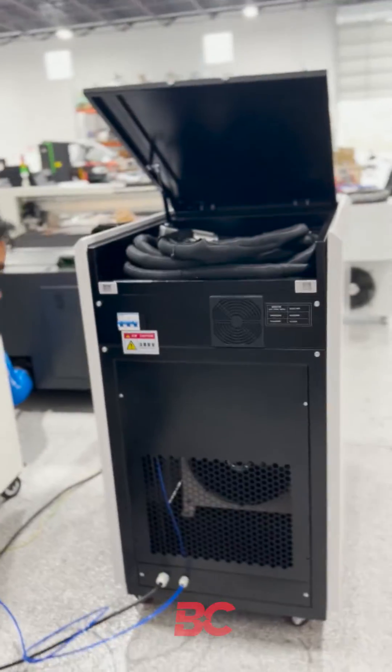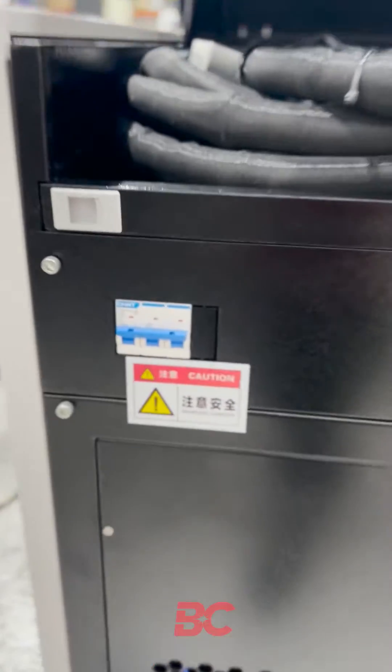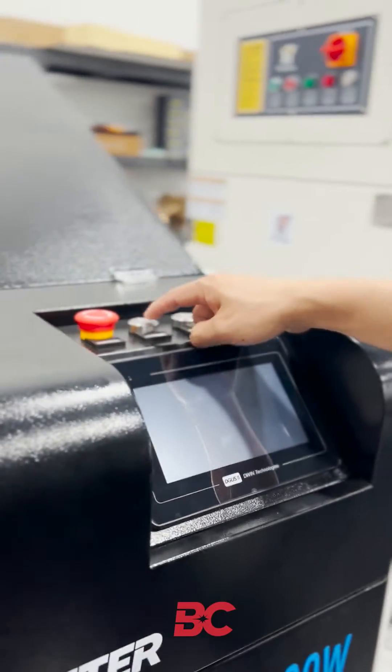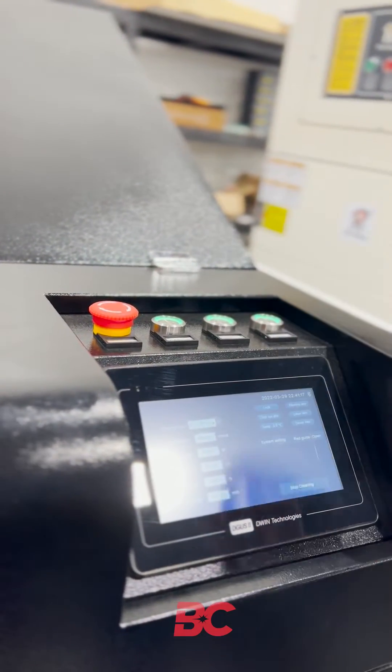When we connect the power, we can switch this on. Now we are ready to run. Turn on the controller, then the chiller, then enable the laser.